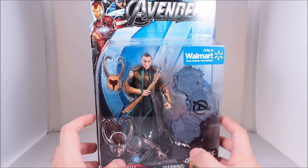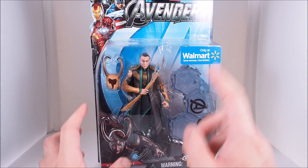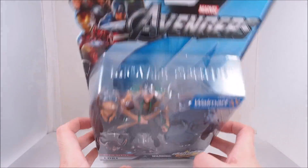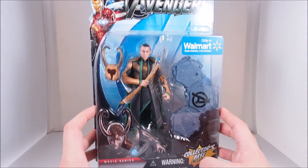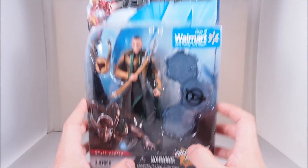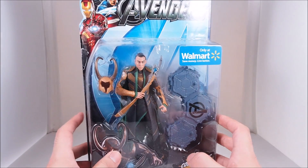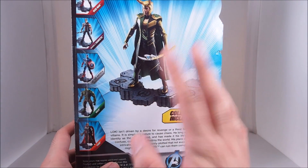What's up guys, WellandCustoms here, and today we are gonna take a look at a special figure that I've always wanted. It is from the first Avengers movie — this is the movie series Loki figure. This is definitely a figure I've always wanted. I only have it right here because of my awesome girlfriend who got it for me for my birthday. I love her a lot for that.